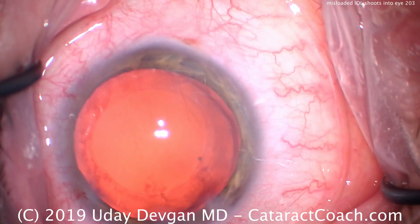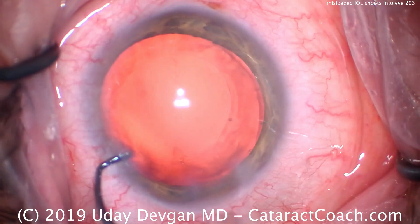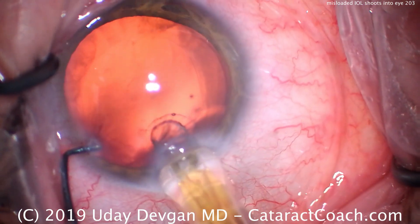It's CataractCoach.com. We have the cataract removed from the side. The capture bag is filled with viscoelastic, ready for the new IOL to go in. Watch carefully. Delivering the lens.